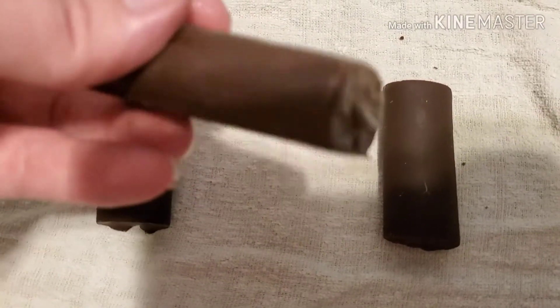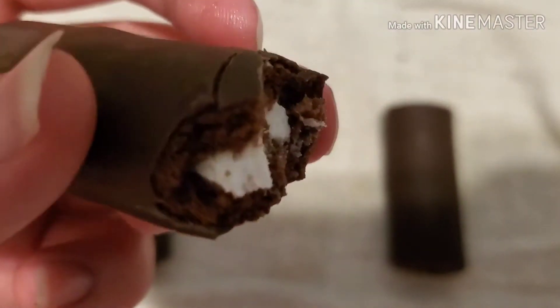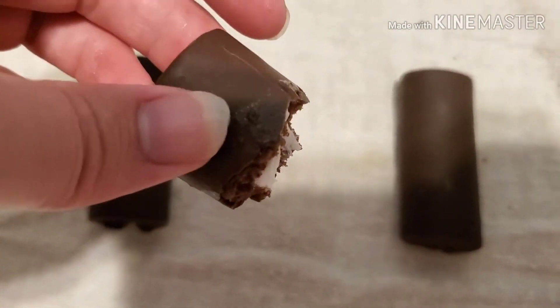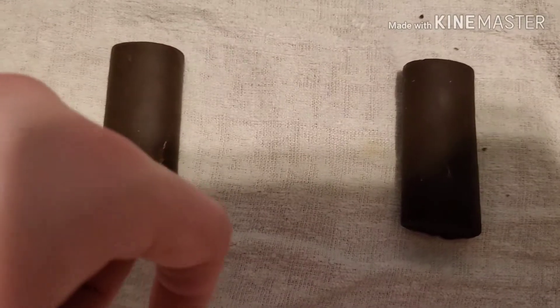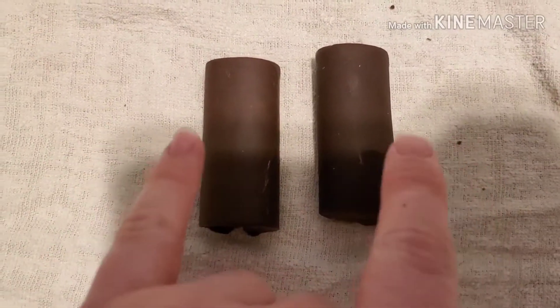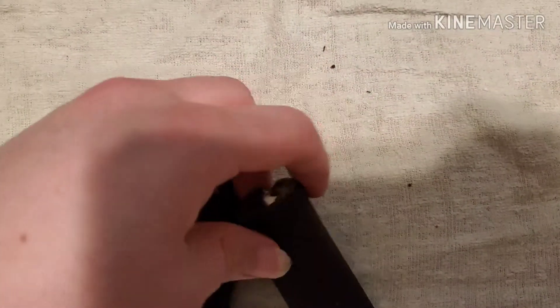Let's compare that to the normal one, shall we? To be 100% honest, they're both really good. I love them both. I'll try both of them at the same time actually — let's try both of them.